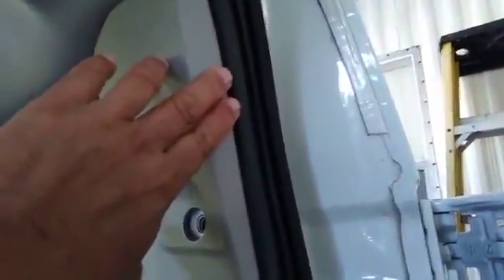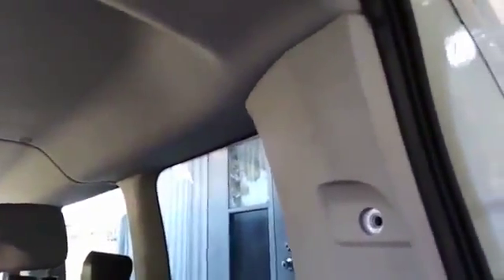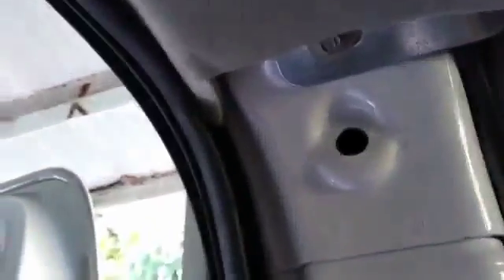I took a look inside and there's a connector with a code, and I'm afraid it's a code for the airbags that run the length of the van. I said to myself: too dangerous. I clicked it back up and went back to work on the other side.